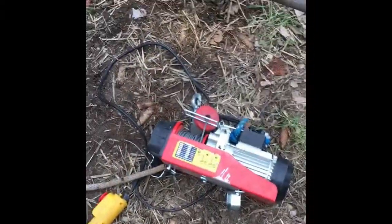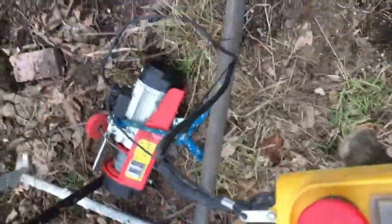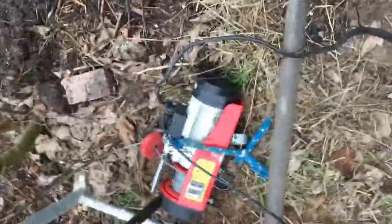I'm going to mount the winch on now and then start another video. The winch is quite heavy and I'm no Hercules, so I'm going to use the winch to lift itself up. Hopefully that's the plan.